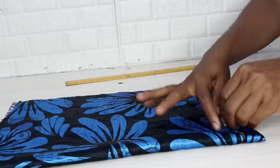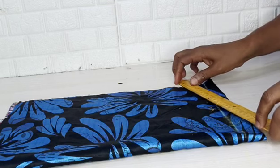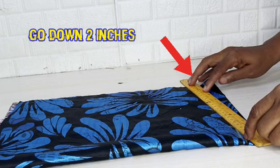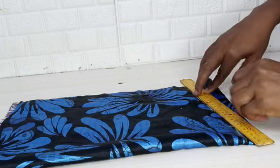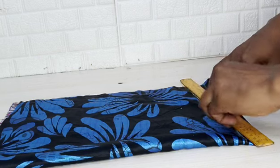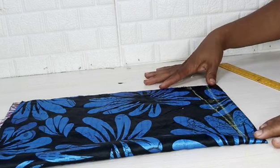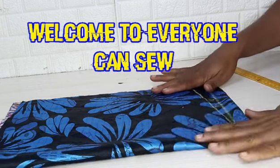You go down by about two inches from the end of the fabric and connect it to three inches from the beginning of the fabric. So two inches down, connect it to three inches from the beginning of that line, then just take a line to connect them.